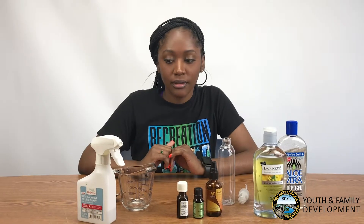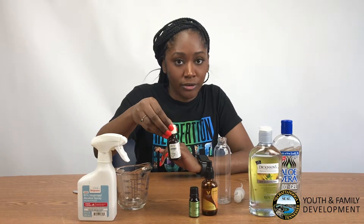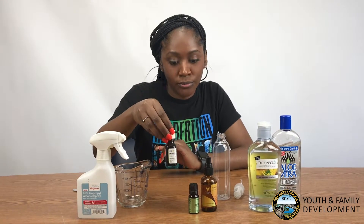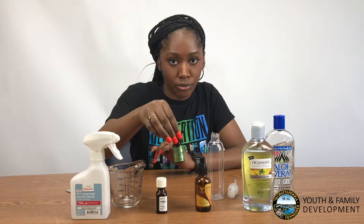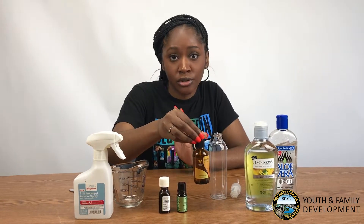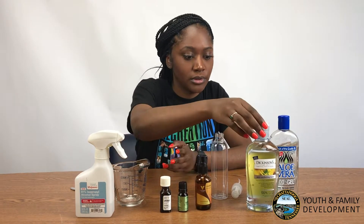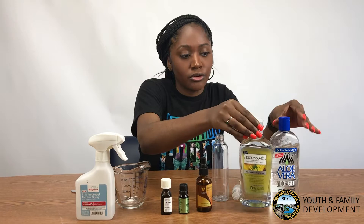What you'll need is alcohol, your choice of fragrance — I chose lavender essential oil — tea tree oil, and any type of oil that you would want. I chose rose hip, but you can choose vitamin E or hemp oil, witch hazel, or aloe vera gel.